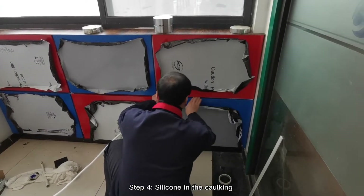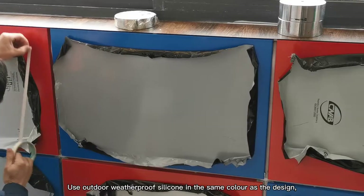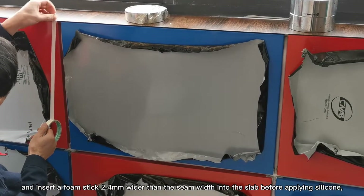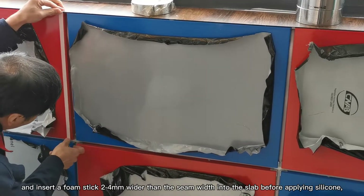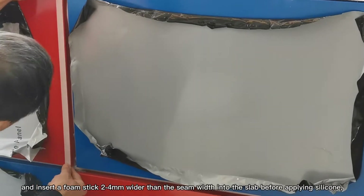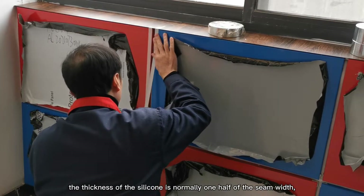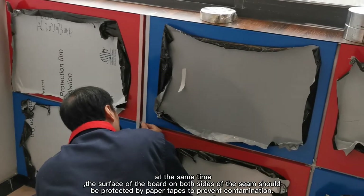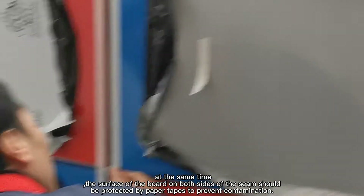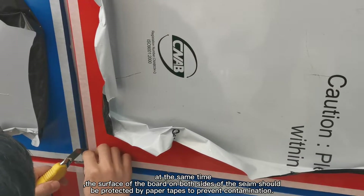Step 4: Silicone caulking. Use outdoor weatherproof sealant in the same color as the design, and insert a foam stick 2–4 mm wider than the seam width into the gap before applying silicone. The thickness of the silicone is normally one half of the seam width. At the same time, the surface of the board on both sides of the seam should be protected by paper tabs to prevent contamination.